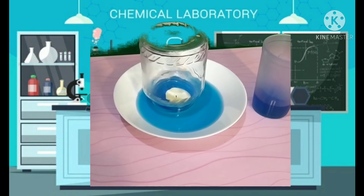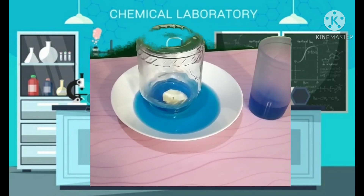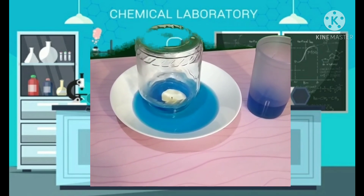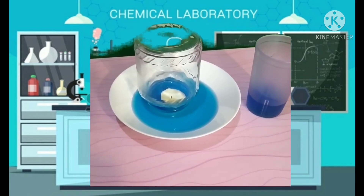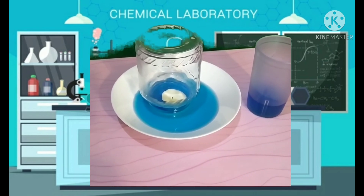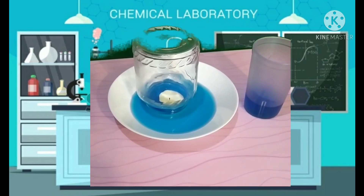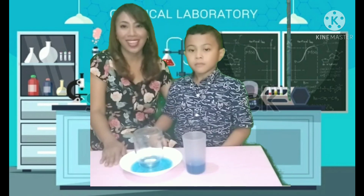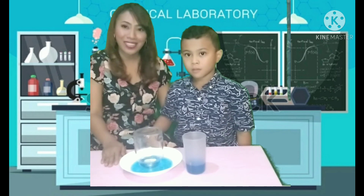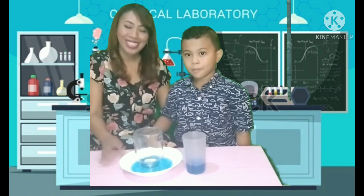So what caused the water to rise? Air pressure. When the candle is lit, the flame heats the air inside the jar and the hot air expands quickly. The air inside the jar has lower pressure than the air outside the jar. The higher atmospheric pressure from the outside pushes the water from the plate up into the glass. Okay children, that's our experiment for today. I'll see you again next time, bye!